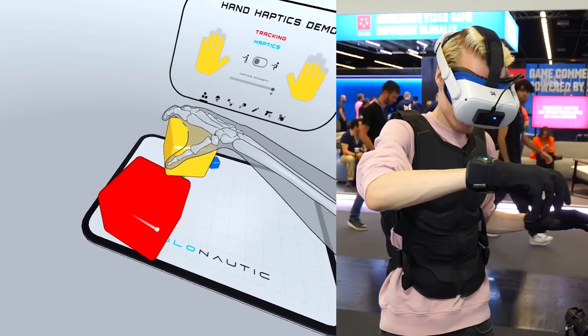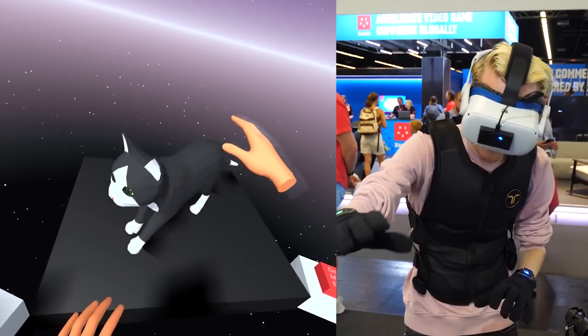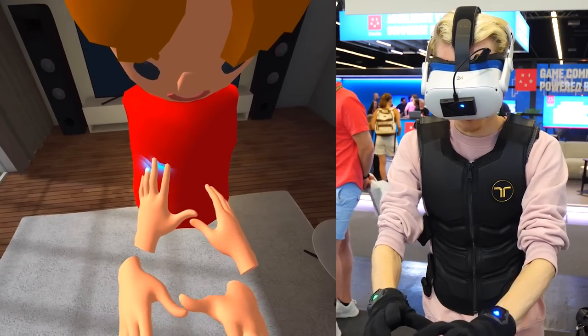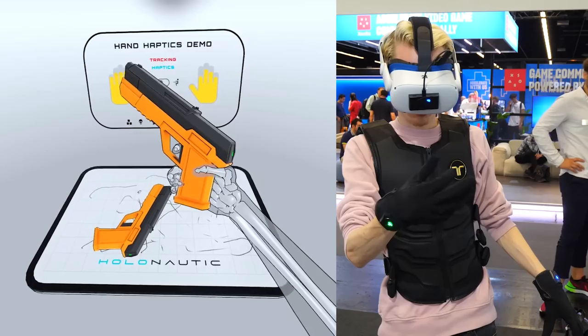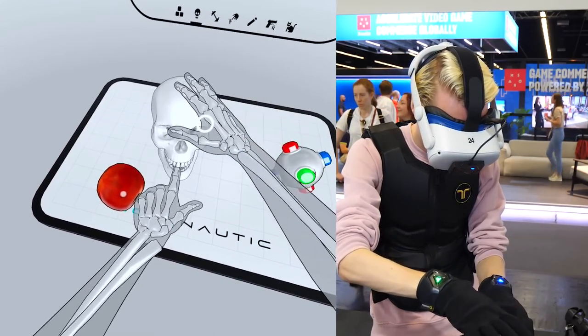Imagine being able to feel and touch things from within the metaverse, experiencing friendships and relationships on a whole new level, and getting to interact with the world around you in a more immersive way. If that sounds like your jam, then this video is going to blow your mind.